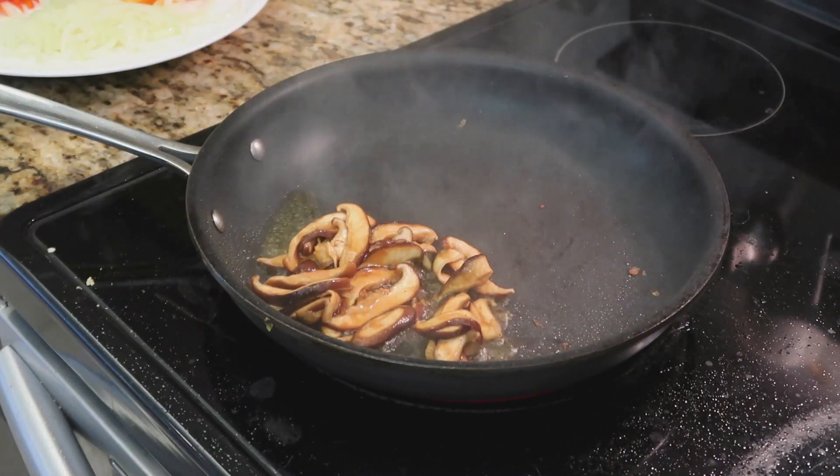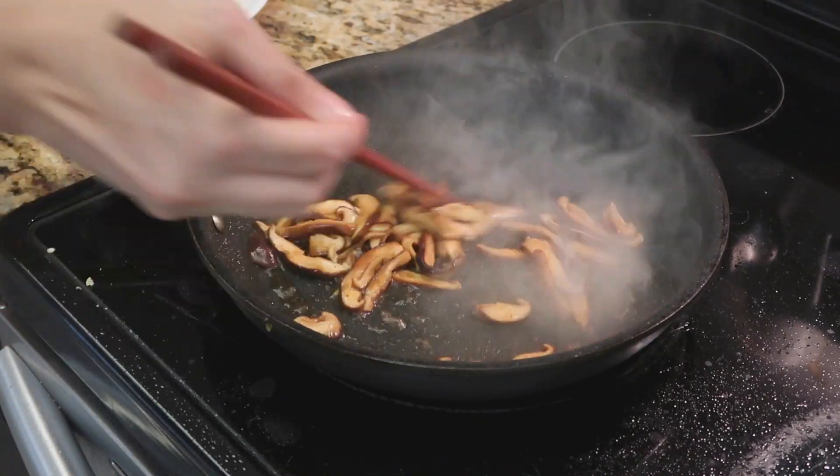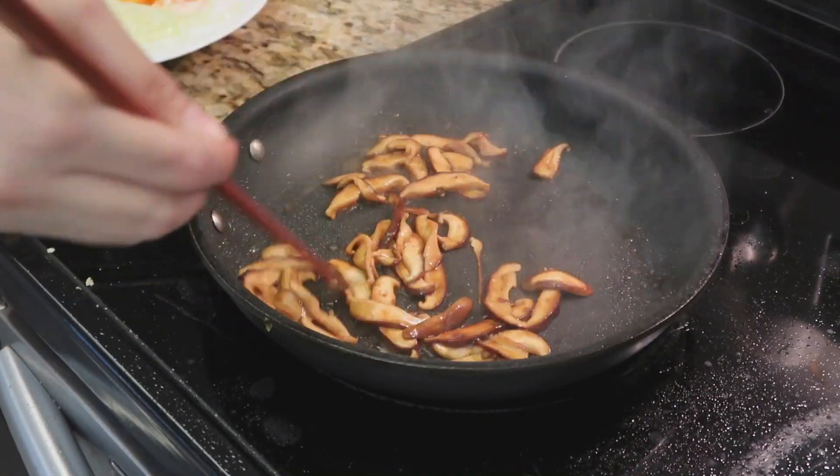Almost there! Now we're going to prepare the mushrooms and the beef. They are already seasoned, so we're just going to cook them.